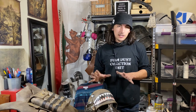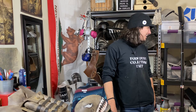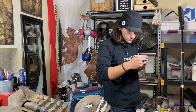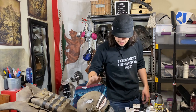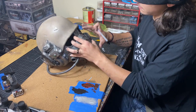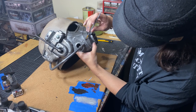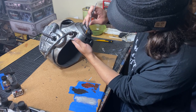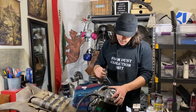Next we're going to do our grime pass. Take Liquitex heavy body acrylic in Mars black, red medium cadmium-free, and burnt umber, and mix them together. You're going to go everywhere that dirt, grime, rust, dust, and water would collect — definitely in the crevices, and get a little into the damage areas. If you really want to sell the grime effect, dab it into the damage and immediately wipe it away with your finger — that leaves a little streak like it's been wiped out before.